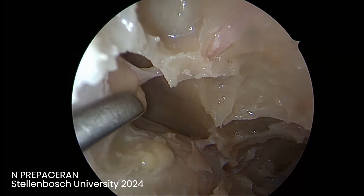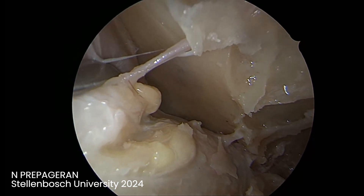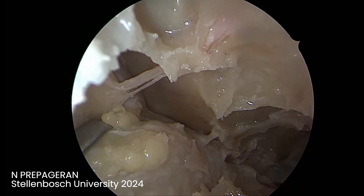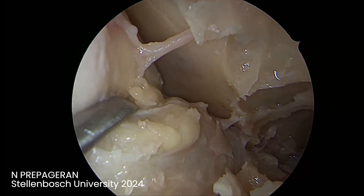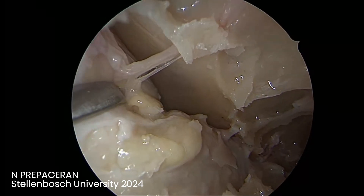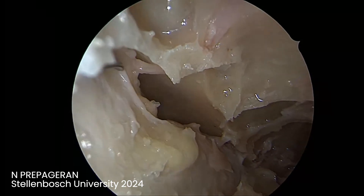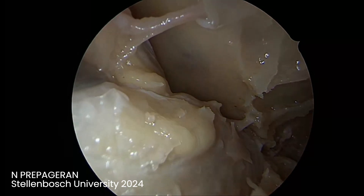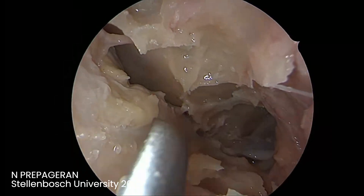This is the plane between the superior oblique up there and the middle rectus down here. This is how you enter the intraconal orbit. Can you see the superior border of the middle rectus muscle and the inferior border of the superior oblique? This is the junction between the superior oblique and the middle rectus and how the artery goes in between. This is your entrance to the cone of orbit if required.